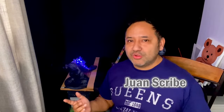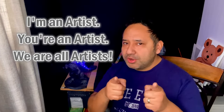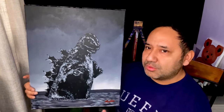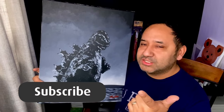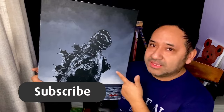Hey everybody, welcome back to our channel, or welcome for the first time. My name is Juan, and here at Ethereal Art Studio, I'm an artist, you're an artist, we are all artists. Today I'm going to show you how I painted this acrylic comics to the 1954 original classic Gojira, step by step. Before we do that, I want you to subscribe to the channel and hit the notification button so you'll stay up to date with our latest time lapses and tutorials like this one.